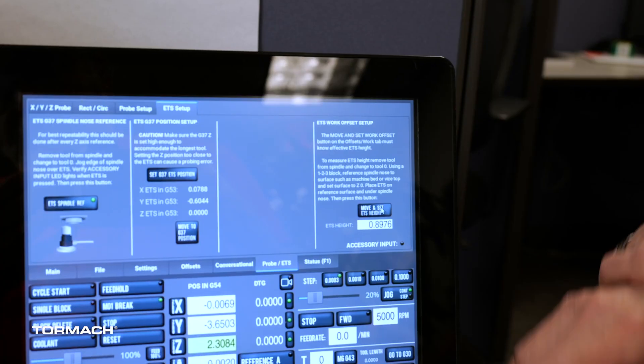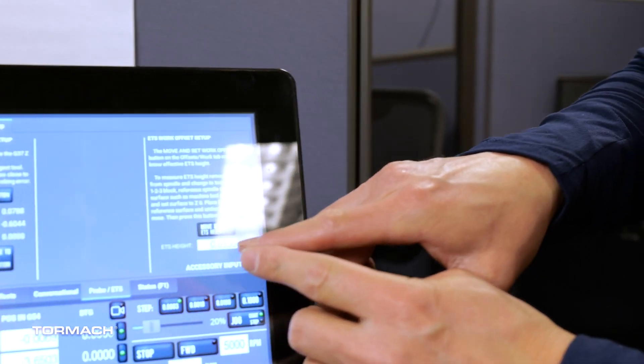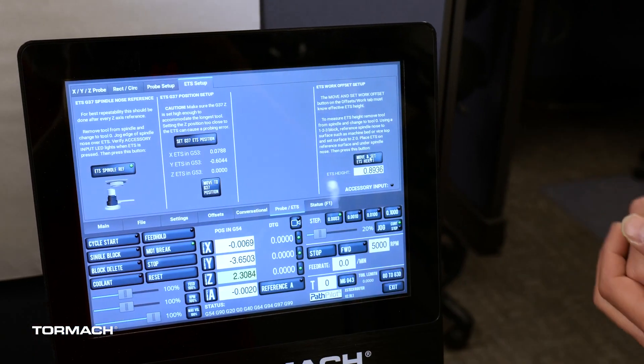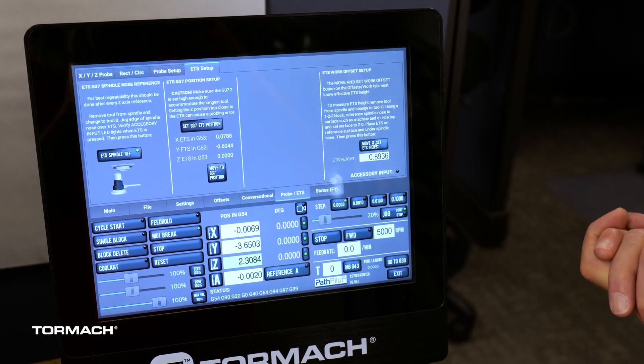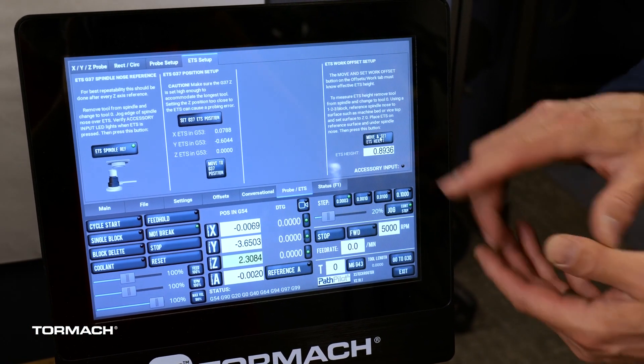We'll verify by doing it one more time. If you look at this number it should be close to 0.893 or around 0.9 — that's about the height of our setting. It will be slightly different on each machine, but around that number should be correct. We've now established our electronic toolsetter.